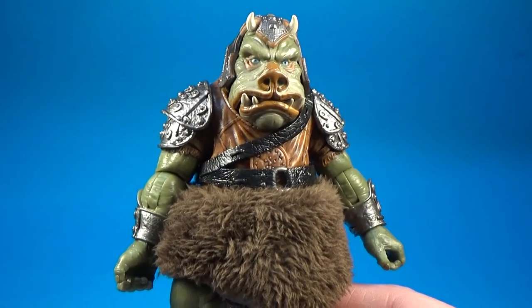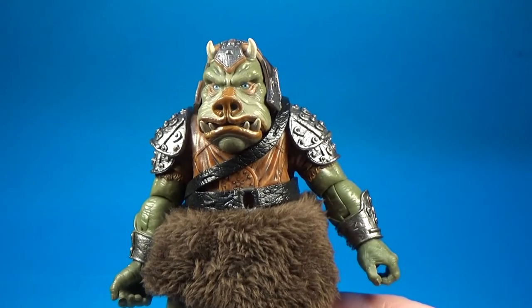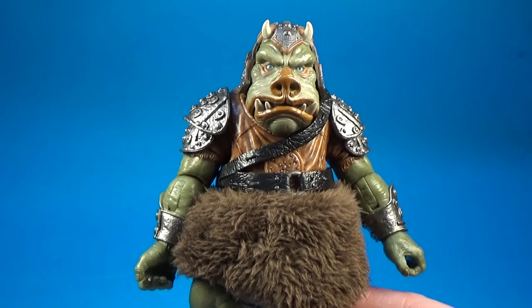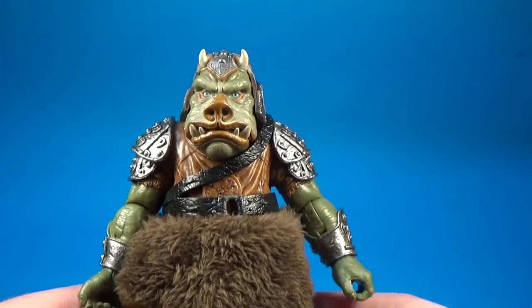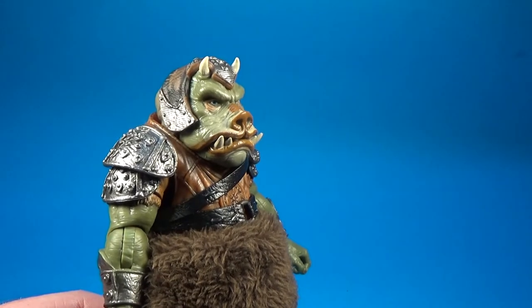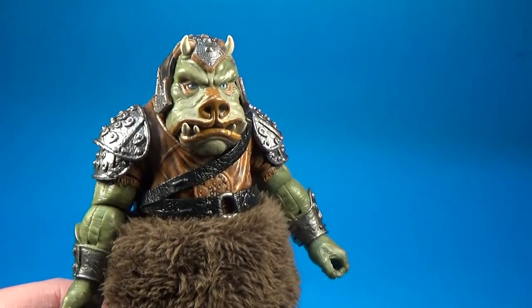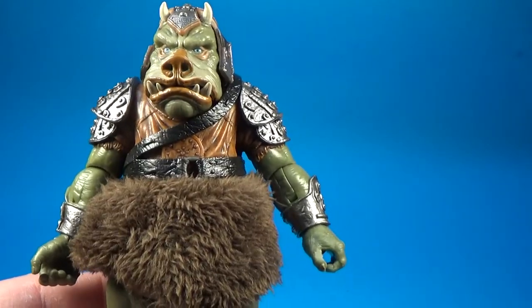Definitely recommend picking this one up. Check out robotkingdom.com — I'm not sure what their shipping prices are like to the US, but to Australia they feel a little bit pricey. By the time you pay for the price of the figure plus shipping it works out to be what they'd be at retail here anyway, so it works out okay. I'm just happy to have the opportunity to get these figures that otherwise aren't going to be in retail here. So yeah, thank you internet for making things possible where they're otherwise not.